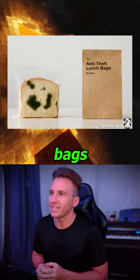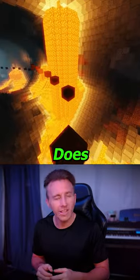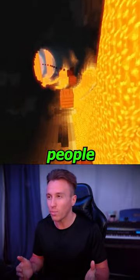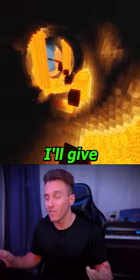Anti-theft lunch bags, which make your sandwich look moldy so people won't steal it. Does anyone actually have a problem with people getting their sandwiches stolen? That's crazy. I'll give this a two.